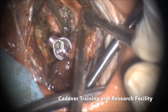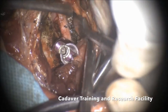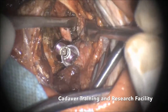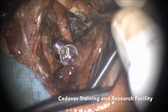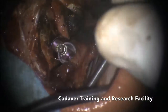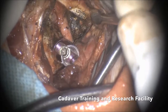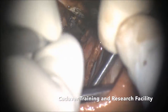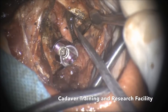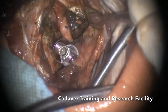Now I have exposed the lateral mass of C1. This is the arch of C1 over here; this is the junction of the lateral mass and the arch — the vertebral artery is above the C1 arch. Some people say you can put a screw through the arch, but that is slightly dangerous and can be tricky as it risks the vertebral artery. The safest point to put the screw is at the junction of the lateral mass and C1 arch — it forms a natural barrier and holds the construct.